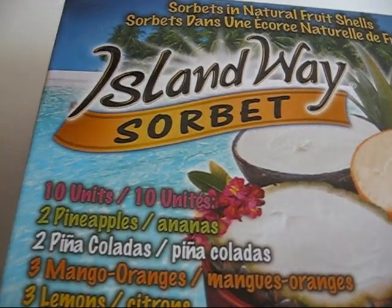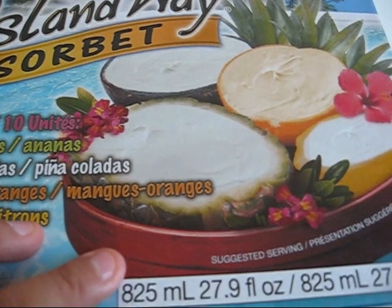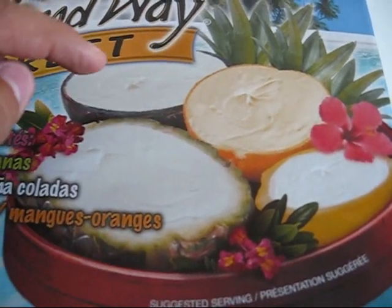This ice cream is called the Island Way Sorbet and it's basically ice cream that's put into a fruit shell or skin such as pineapple, lemon, orange or coconut.